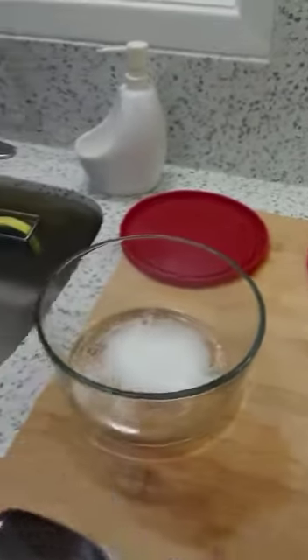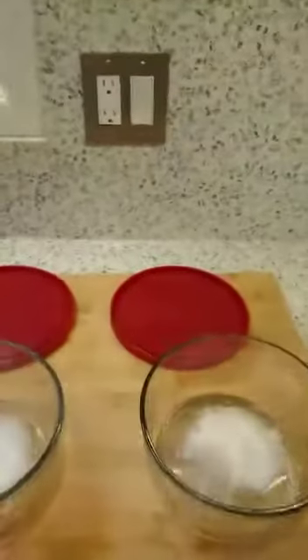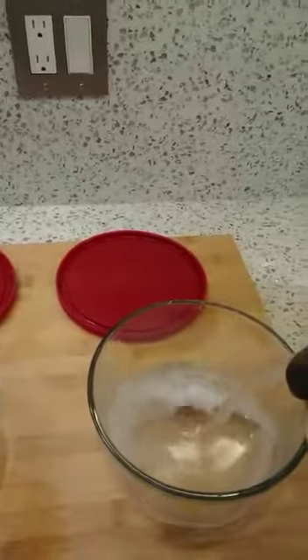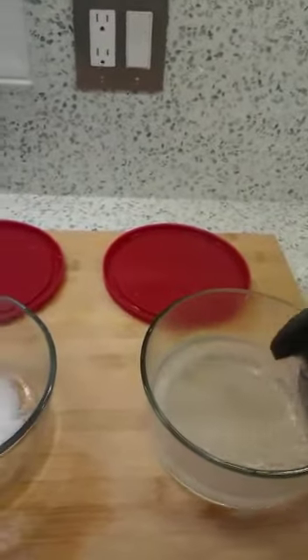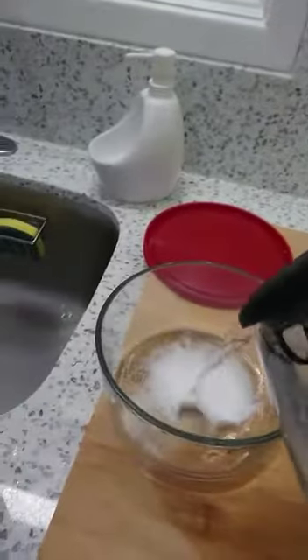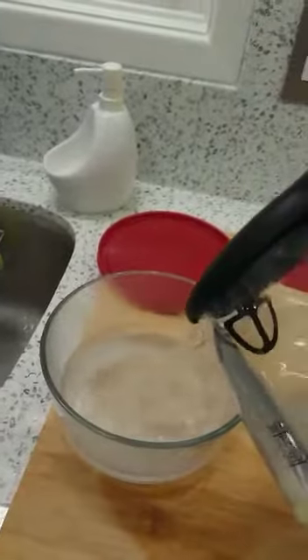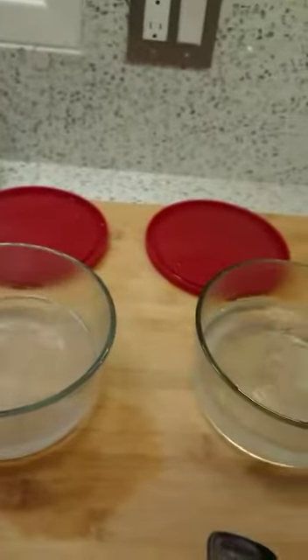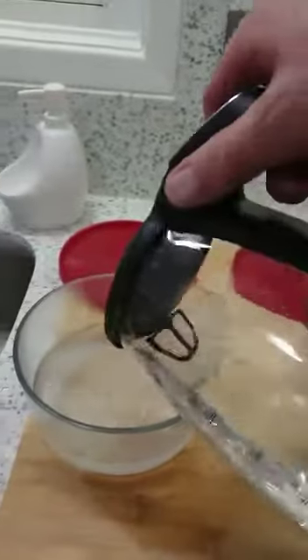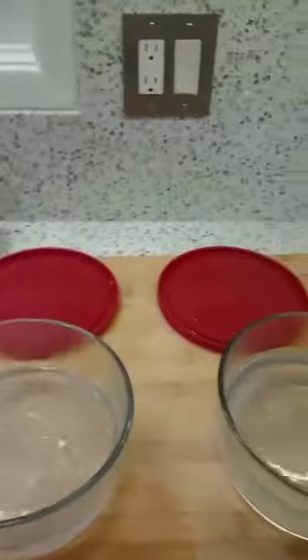For later on we'll need a brine solution — just two tablespoons of salt and boiled water, let it cool down. I suggest boiling everything and sterilizing it because this cheese is going to be in the fridge for about a week or two. I'm making quite a lot, so this will be about almost two kilograms of cheese.